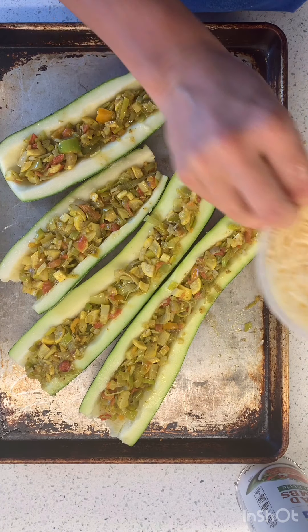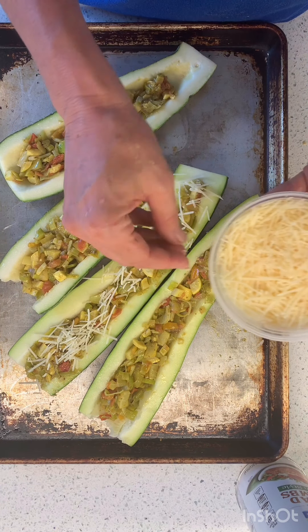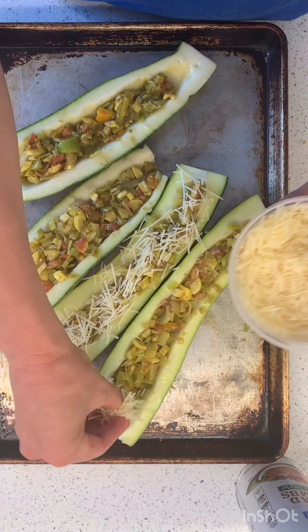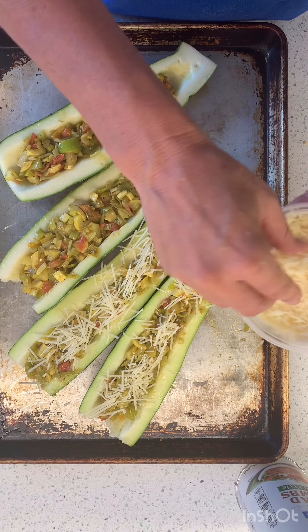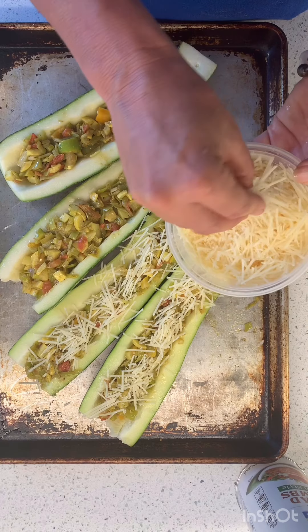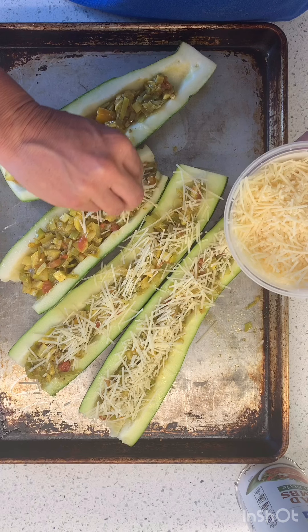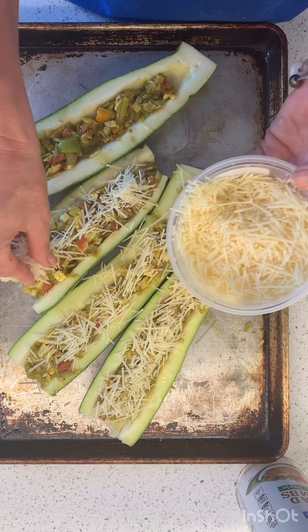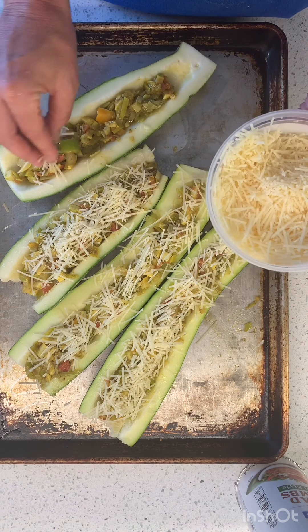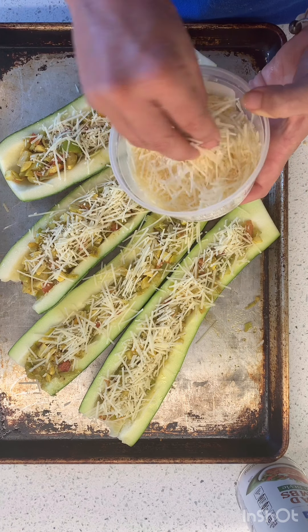So these are all stuffed. I'm just gonna put some pre-shredded Parmesan on top. You could put any kind of cheese, or no cheese — you don't have to do cheese. And again, any vegetables will do. You could stuff them — if you wanted to do meat, you know how I feel about that — but meat and rice and vegetables, or farro would be so good.